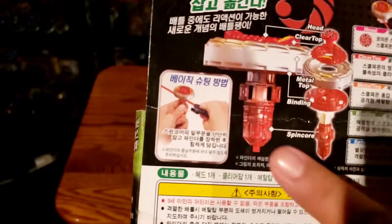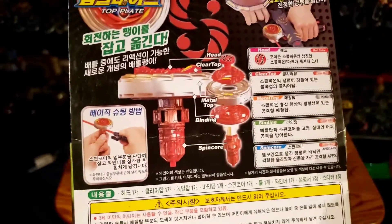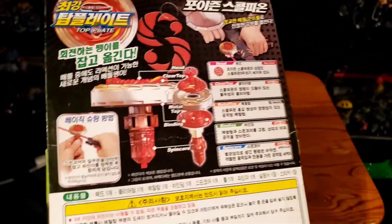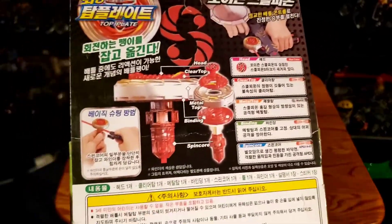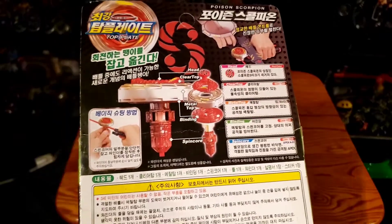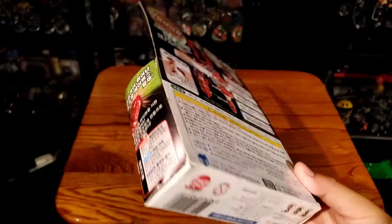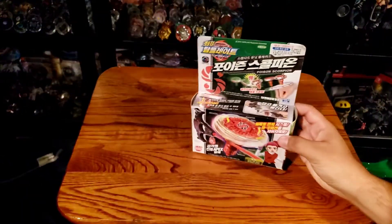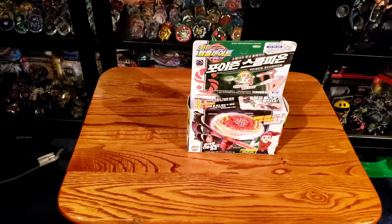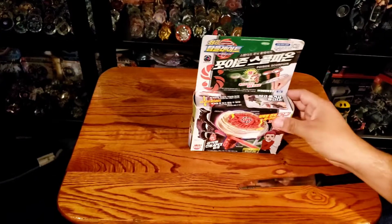It shows a little diagram of how you should be launching — just holding and launching it — but it's better to get that clamp thing, which honestly I don't know where you can find that anymore. I got this on eBay — the whole thing for $30, which really isn't bad, like $10 for each. I'm probably going to try to find more because I think these are pretty cool to have and show, and I'll probably do battles with them too.